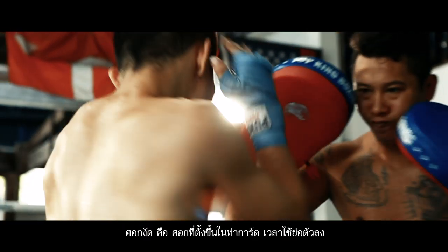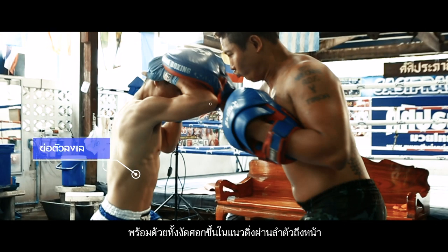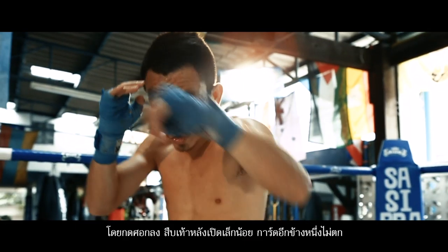The uppercut elbow is used with the hand guards ready. Bend down a little bit and lift the elbow quickly upwards to the opponent's face.